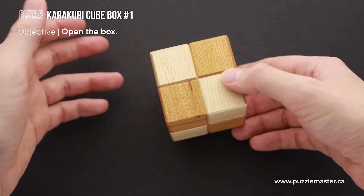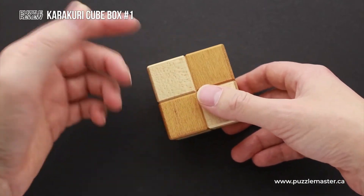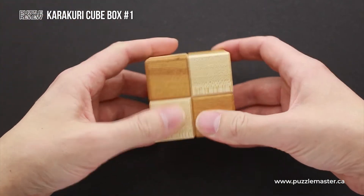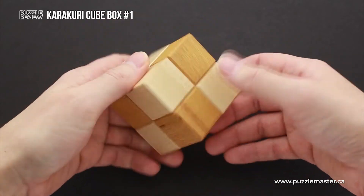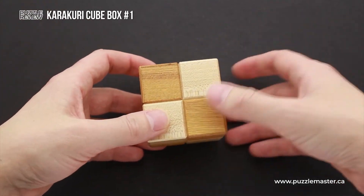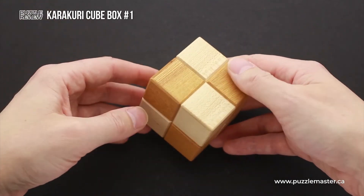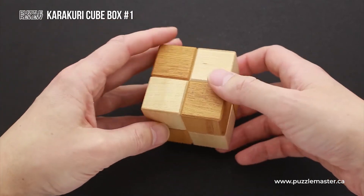At first glance, it seems completely impossible since this puzzle feels solid. There are no gaps between parts, there is no movement in any parts, and it looks completely the same from each side. But there is a way to open it, and it is hidden because of the extremely well-made design and extremely high quality of Karakuri puzzle boxes.